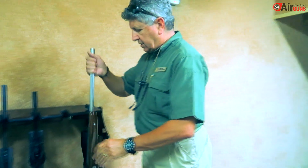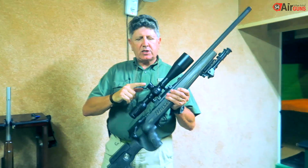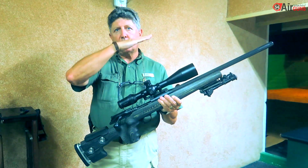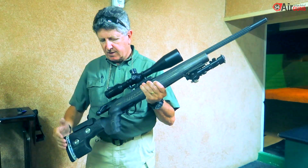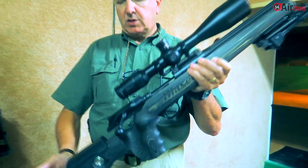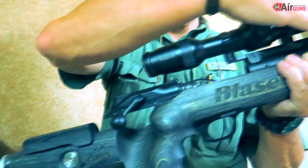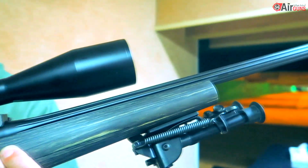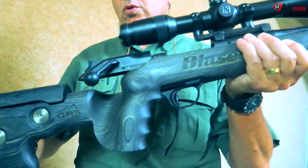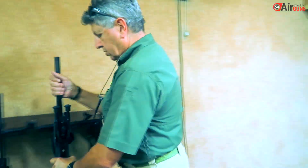These rifles have special ballistic turrets on each of the telescopes. They have ballistic turrets so that we can adjust the height for the 100, 200, and 300 meters. This is the Blazer .308 with the push-pull action. It has an interchangeable barrel system so you can change the calibers, and a rifle stock made by a company called GRS in Norway — they are the manufacturers of the special stock.